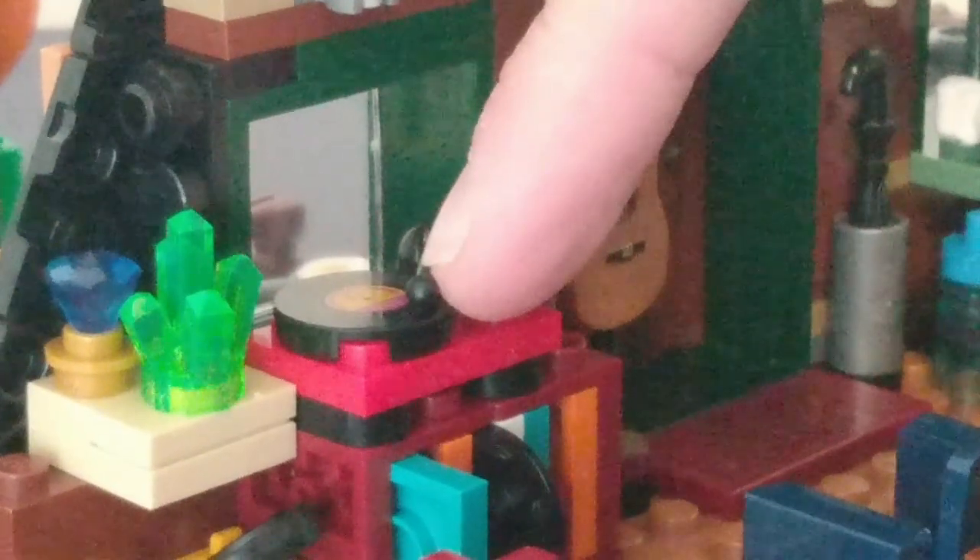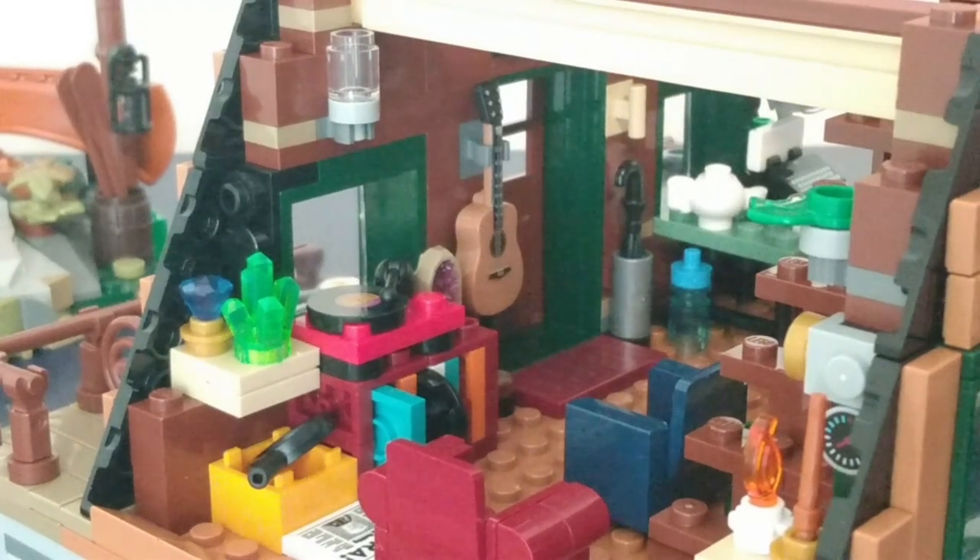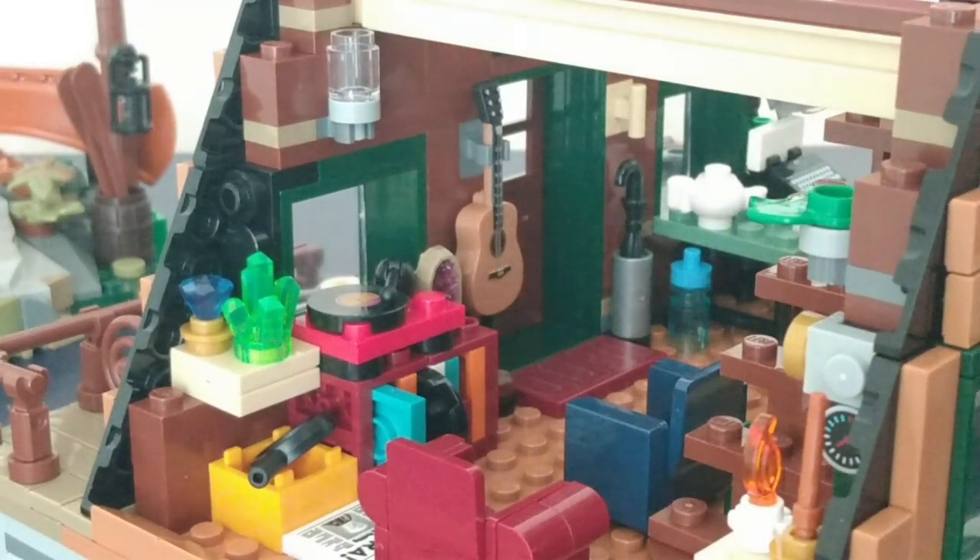Here is a record player, and there's also a couple of records in this bookshelf here. That is a reference to the fan designer — he loves music.